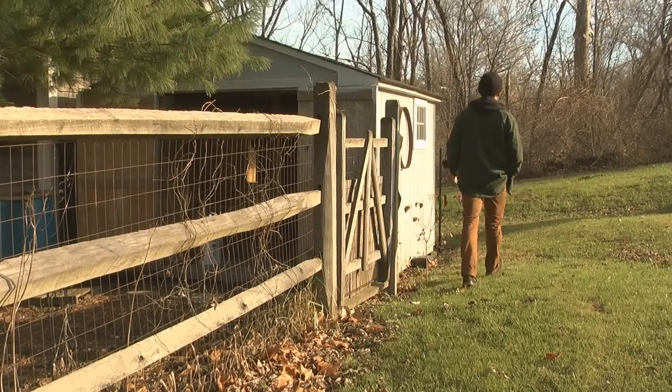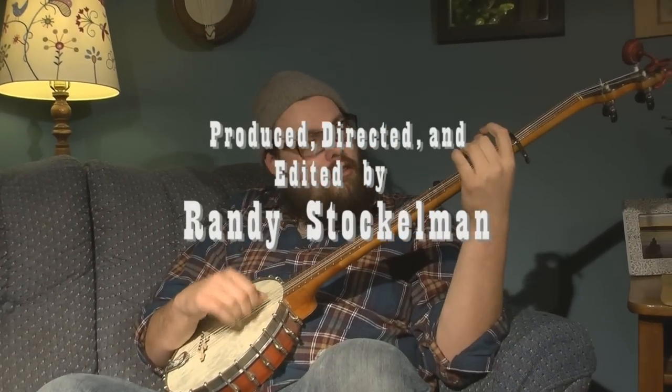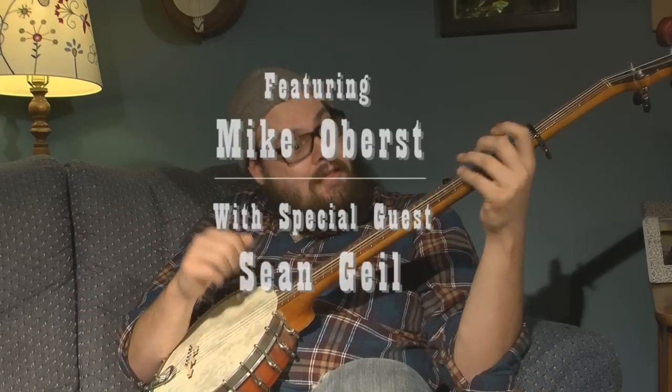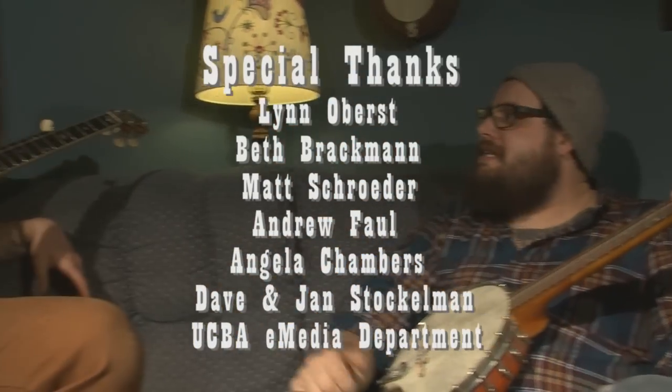All right, I hope you enjoyed this version of Groundhog today. Stick with it and have fun. Thanks, Mike.